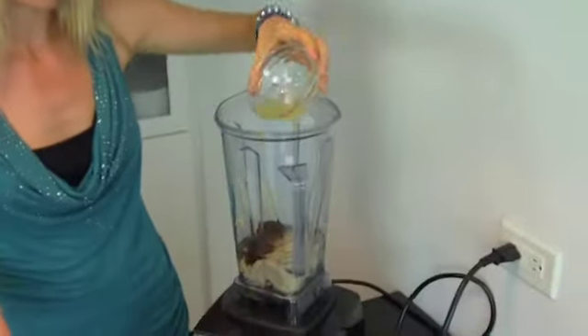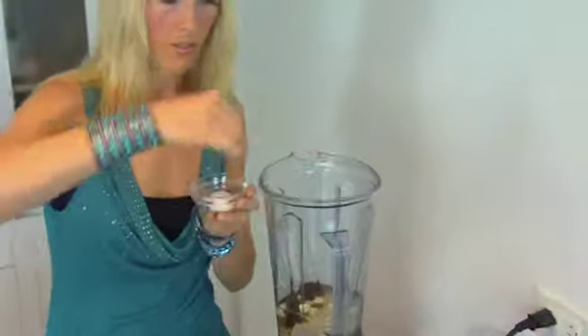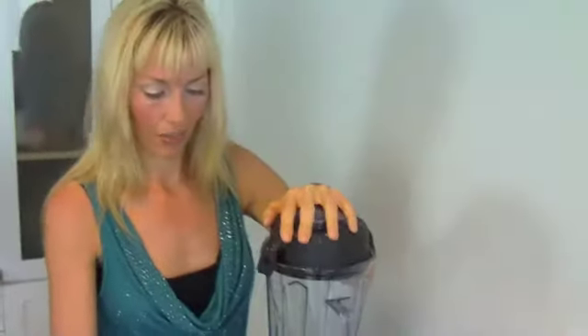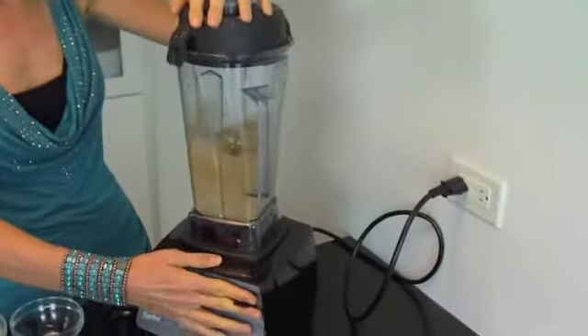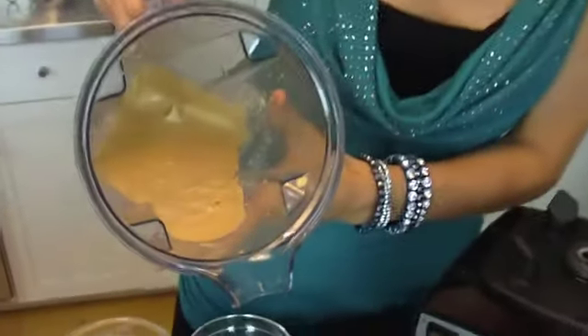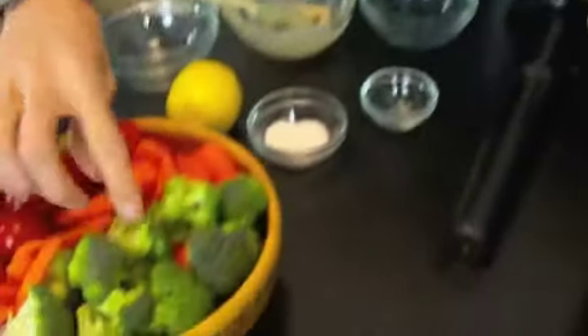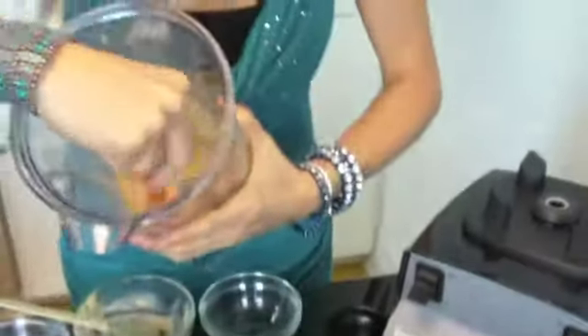We've got our lemon juice, garlic, some salt, and here we go. Got a nice tahini miso dressing. You have your veggies — take them with you to work, put it on your desk.